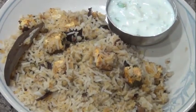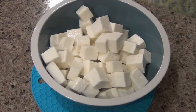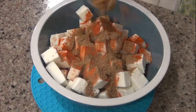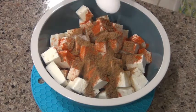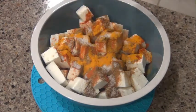This is 400g of paneer. Let's cut it in a cube. 1 tsp of salt, 1 tsp of jeera, 1 tsp of ginger garlic paste.